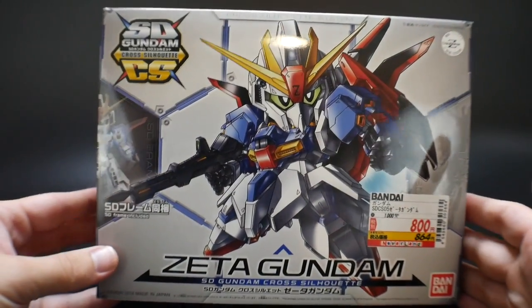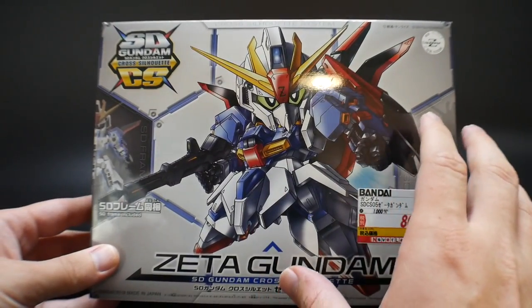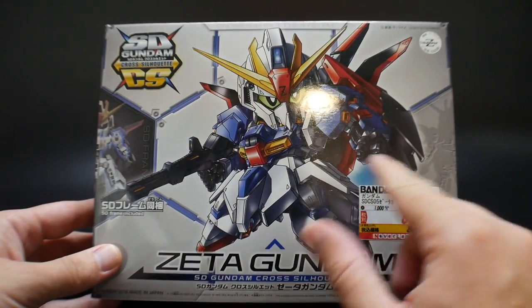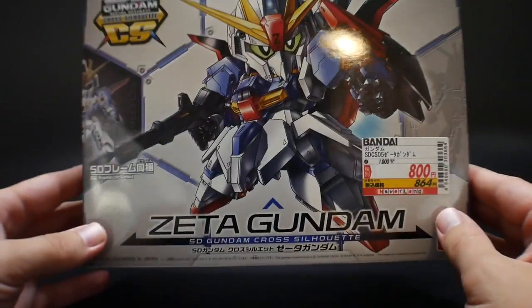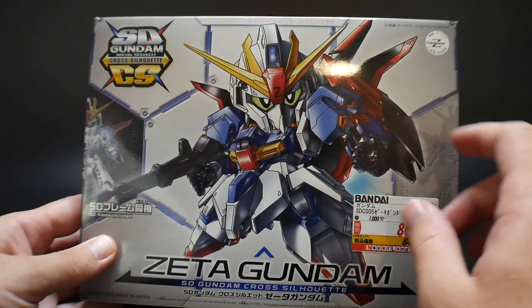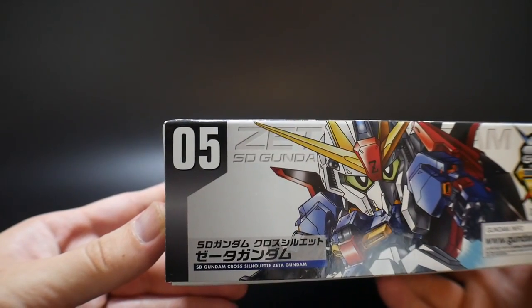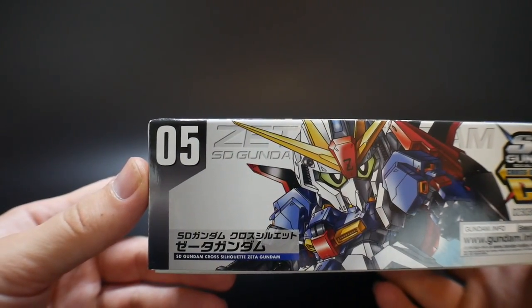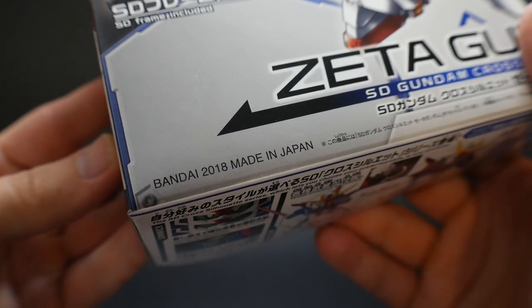So we're looking at the front cover — it's basically going to be in SD form, which pretty much they all are. They don't really show it with the Cross Silhouette on here, but I know they're going to show it pretty much down here. But just looking at the front art, it looks pretty good — very basic and standard, but a very dynamic pose nonetheless. This is number five in the SD Cross Silhouette line. It retails for 1,000 yen, and it was released in 2018.